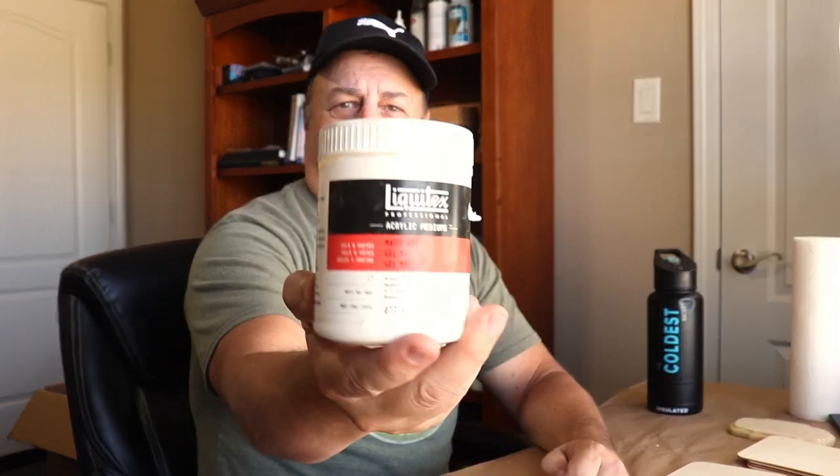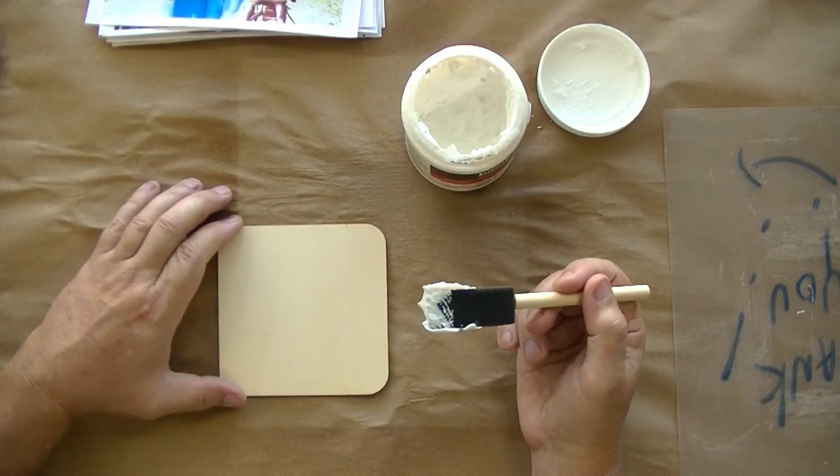Let's get right into doing transfers. I recommend using a gel medium like Liquitex. You can also use Blick or some other brand as long as it's a good gel medium — I think they're all pretty much the same. You can use Mod Podge and glues and all that stuff, but with gel medium, I like it. It works the best as far as I'm concerned. It's the easiest to use. You can use all the other glues — anything that can glue paper will allow you to do this.